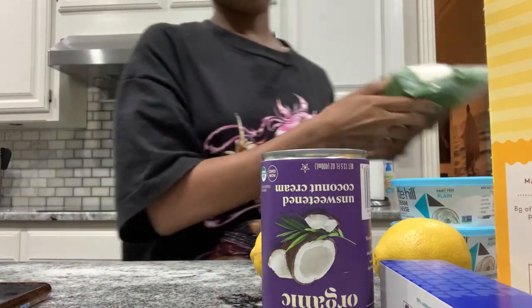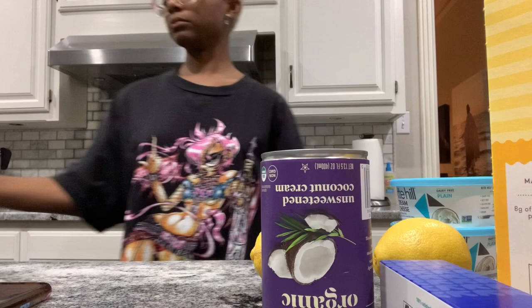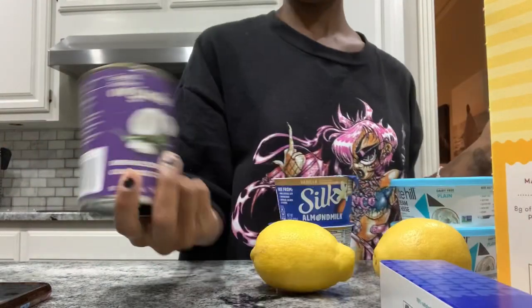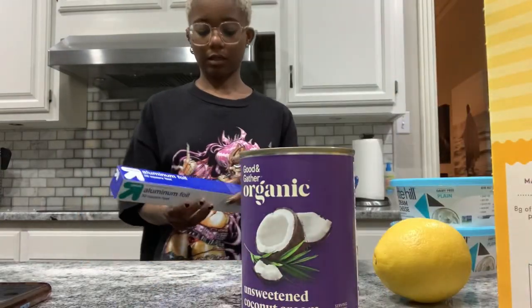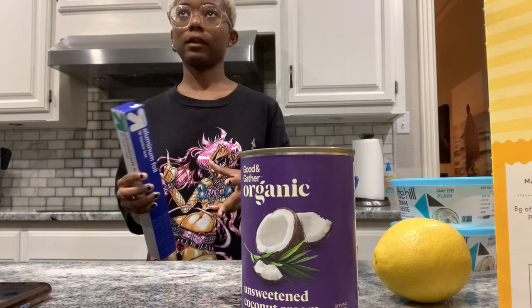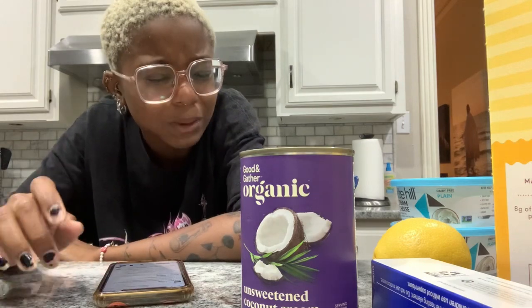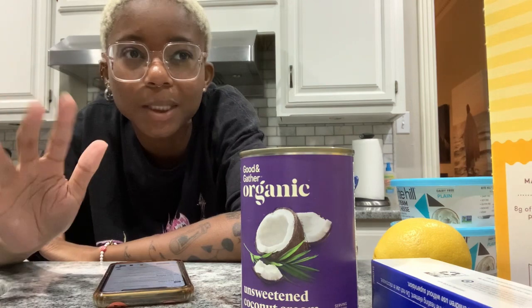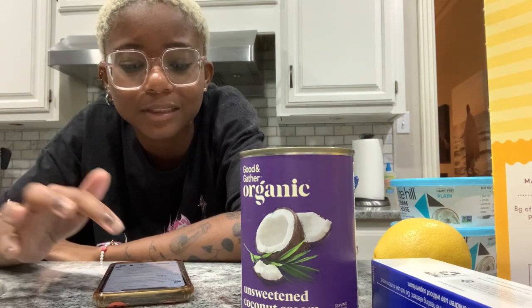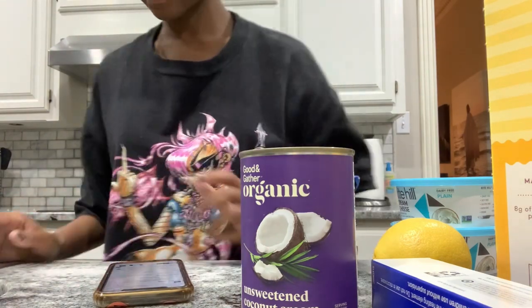I also got cane sugar, vanilla extract, and coconut cream. I got some foil instead of mini pans because they didn't have any — I figured I could just make a foil pan. Most of the recipes required cashews as a substitute for cream cheese, but honestly, just get dairy-free cream cheese. Vegans be doing too much sometimes — blended cashews? I'm not doing that.